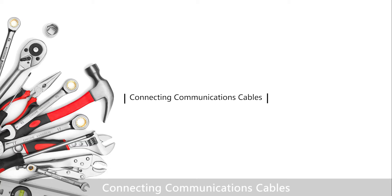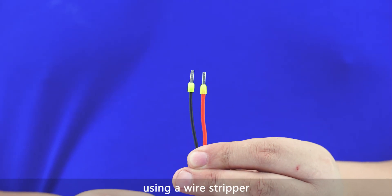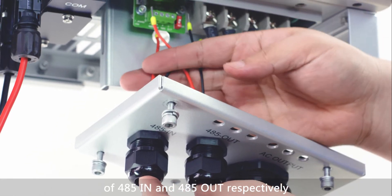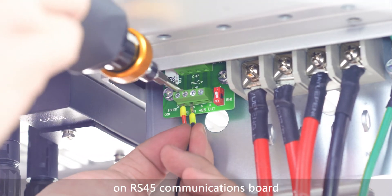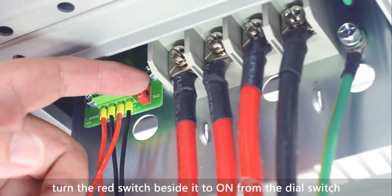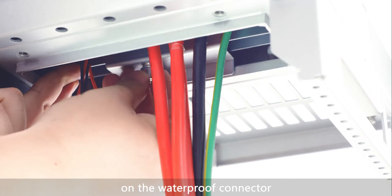Connecting communications cables — install RS-485. Remove an appropriate length of the insulation layer from the communications cables using a wire stripper. Route the communications cables through the waterproof connectors of 485-in and 485-out respectively. Pay attention to the markings of 1A, 1B, 2A, and 2B on the RS-485 communications board. Tighten the cable to the male connector of RS-485 using a straight screwdriver. Turn the red switch beside it to ON from the dial switch of the inverters on the end of the chain. Keep all cables organized and tighten the locking cap on the waterproof connector.